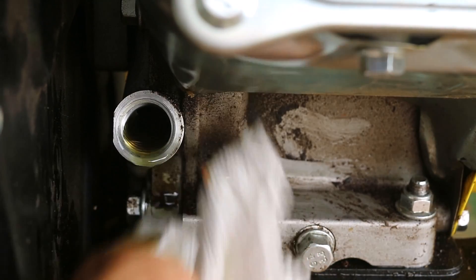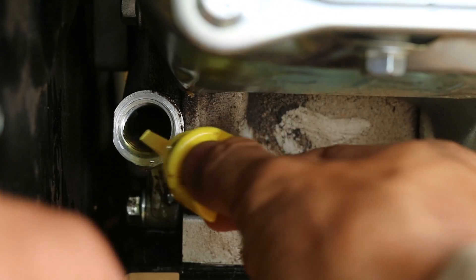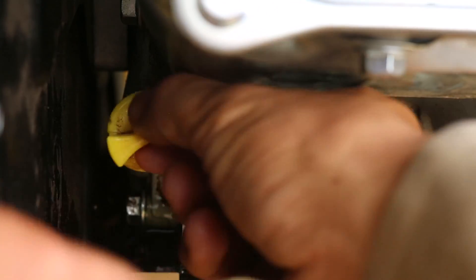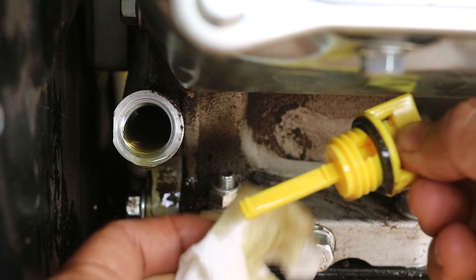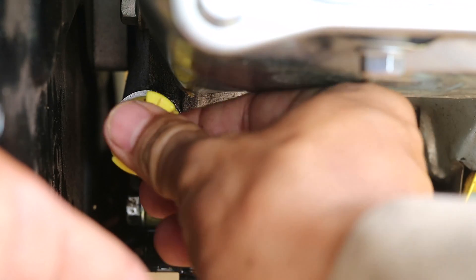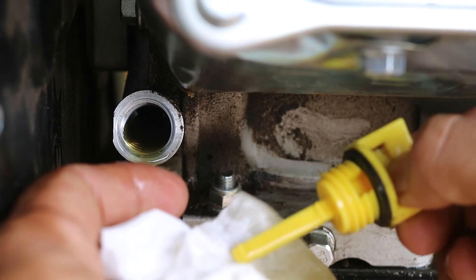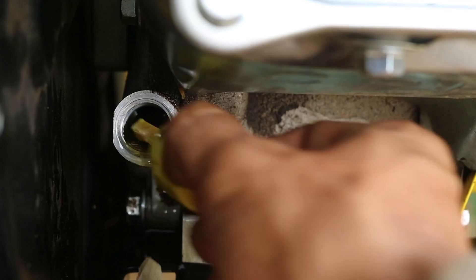Once the dipstick is unscrewed it is cleaned with a paper towel to get a fresh reading. The dipstick is pushed back into place without re-screwing it to check the oil level. The dipstick comes out at an angle so the reading will be at an angle. If the oil level is at the middle of the stick then the engine oil is full or at max. If the dipstick is dry or the oil is at the bottom mark the oil level is low. If the oil is at the top mark it is overfilled.